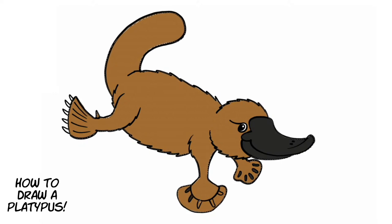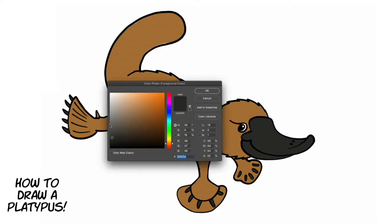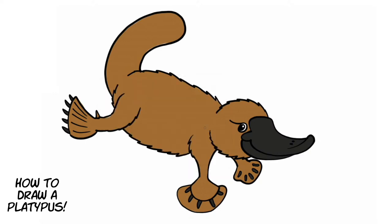This bill picks up electrical signals, which is very special. When it zooms around underwater, it closes its eyes — it actually closes its ears too — so it can't see or hear. But it doesn't worry about that because the bill is like an electrical detector. It's zooming around underwater finding worms, shrimp, and crayfish, which send off little electrical signals that the platypus can detect. When it picks up a signal, it goes over there and eats it up with its bill.